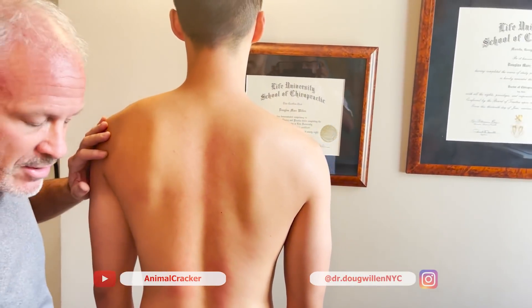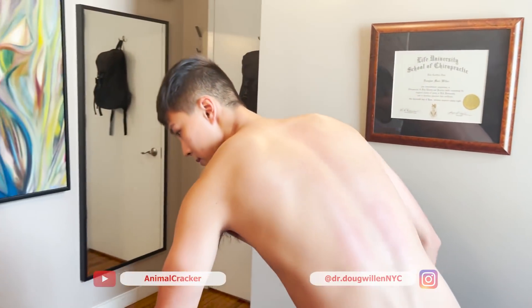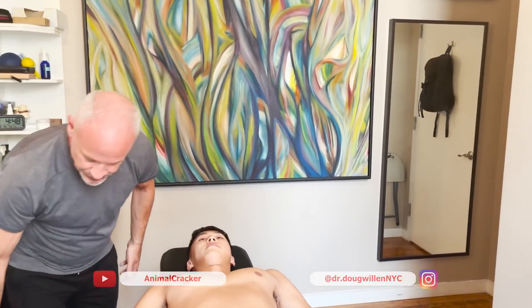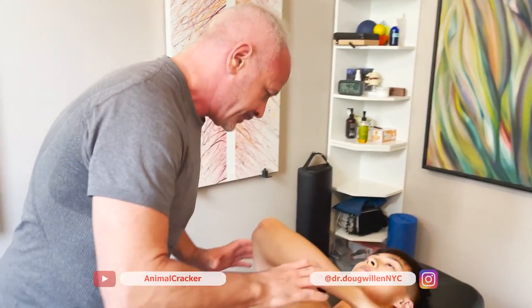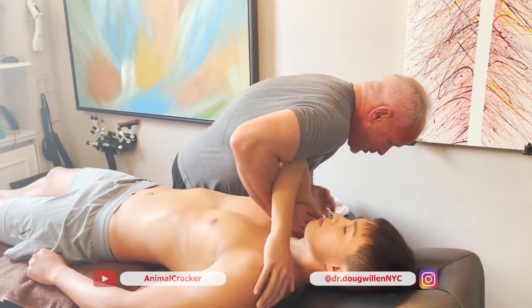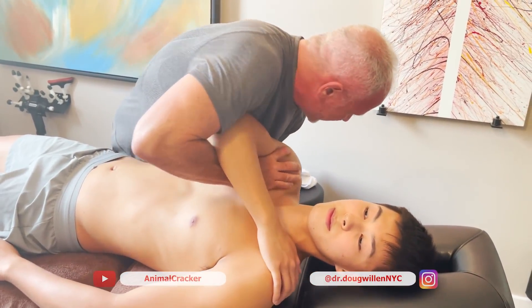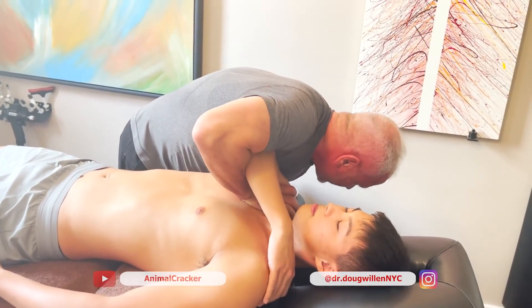So now I'm going to have you lie on your back and do something for that. Scoot down towards me. This is where I'm going to take the scapula and set it. I trap the elbow here, get my hand under, preset the scapula — and there it goes.